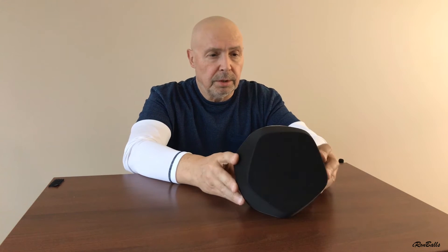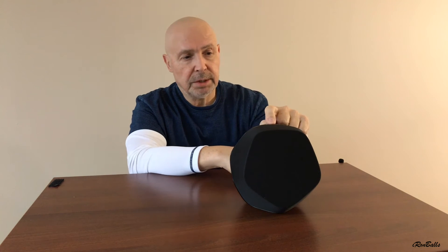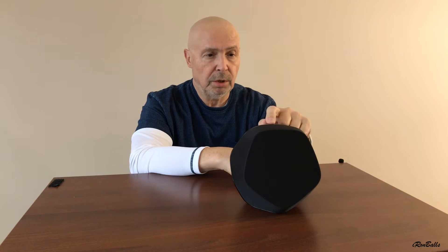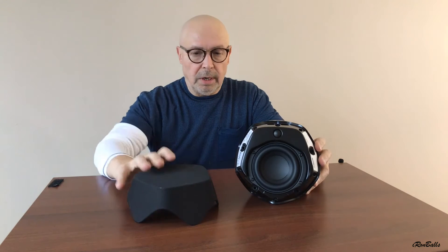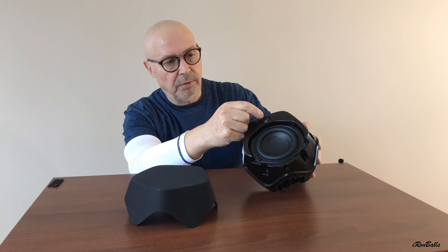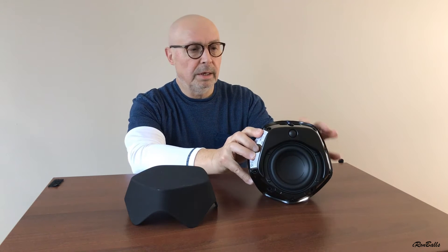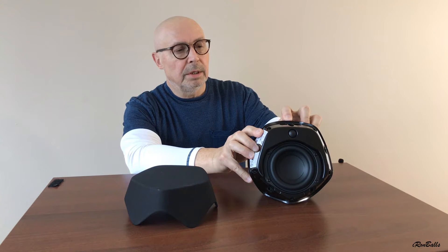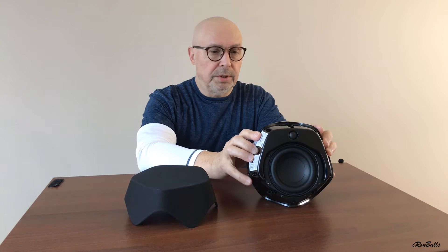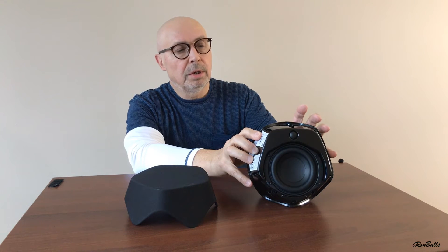This is the speaker. It has three main buttons: a middle button, plus and minus. If you press and hold the big button, it's going to beep and start pairing — you will see a blue light. I open this diaphragm, and as you can see, it's exposed: there is one small speaker for treble and another one for bass. There is an LED light, and if I press the big button, it starts dipping and flashing with a blue LED light.